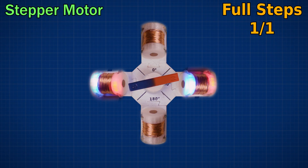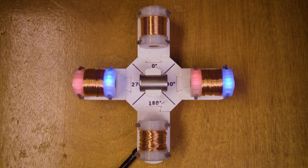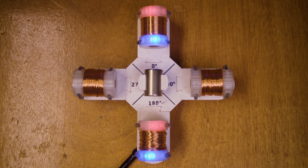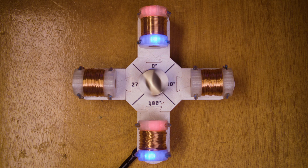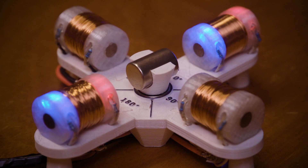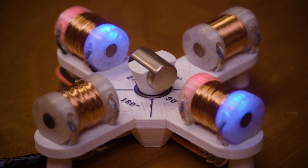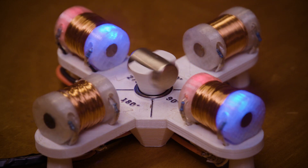Let's try it on the bench. You can see here that it does work, but it's far from smooth. It overshoots each step and then snaps back. This causes huge vibrations in the motor and anything it's attached to.